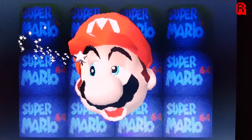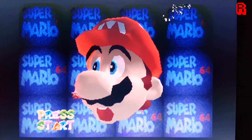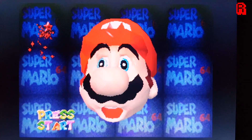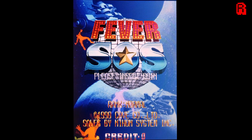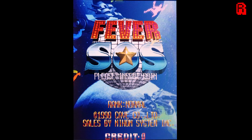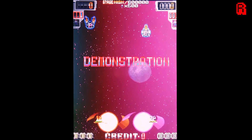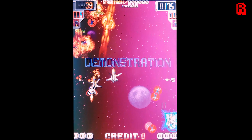There was no noticeable input lag, like I experienced on the SPI screens. And to demonstrate the frame rate, here's some bullet hell for you in the form of Fever SOS. Once again, there's good colour range and depth, more so than you can actually see in this video footage.